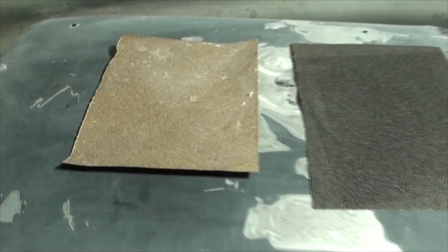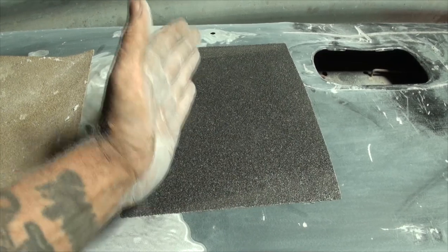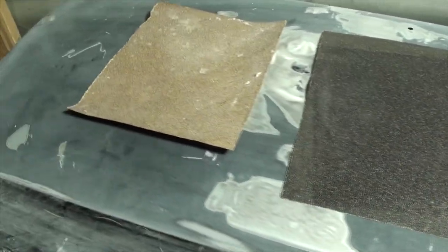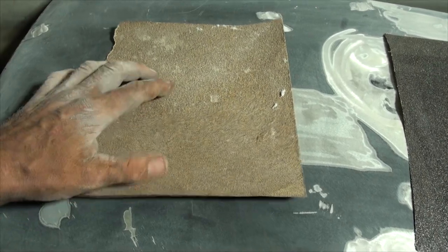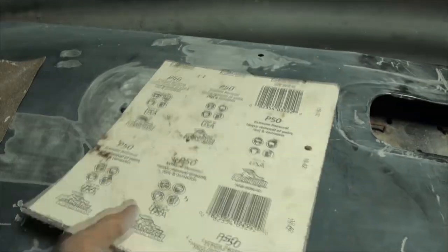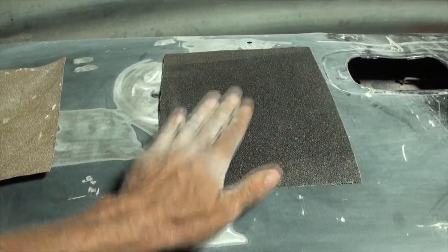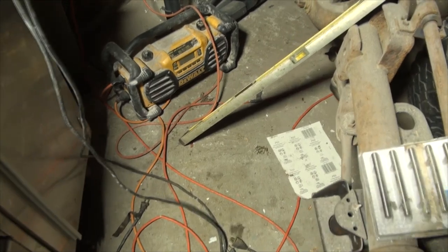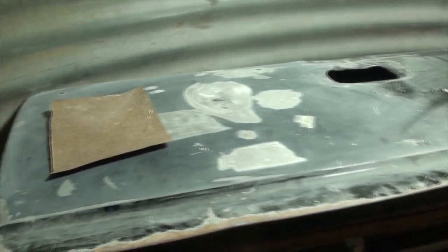The next tip for success in body work: do not buy cheap sandpaper. There are different grades - some made for wood, some for metal - and if you pay more for sandpaper it lasts longer and makes your job easier. This cheap paper-backed sandpaper from Canadian Tire lasts like a minute on metal and you can see the grains falling off. This cloth-backed sandpaper is more expensive, but one sheet will do the whole tailgate whereas you'd need 10 of the cheap stuff. Spend a little more and get quality sandpaper.